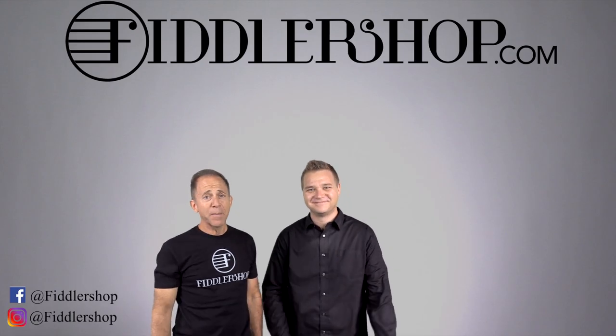For everybody else, if you're watching this and you'd like to learn more about the Holstein Traditional Red Mendelssohn, just follow the links you see below or at the end of the video. Thanks so much for watching us, and we look forward to seeing you at FiddlerShop.com. I hope that was informative and helpful.